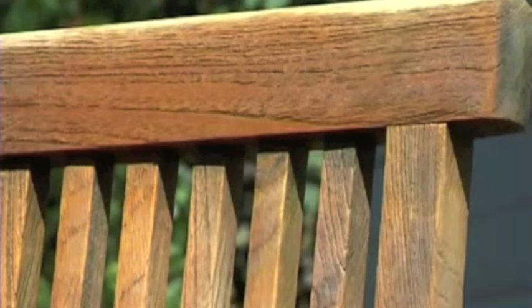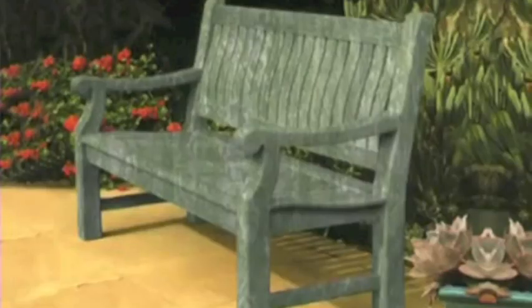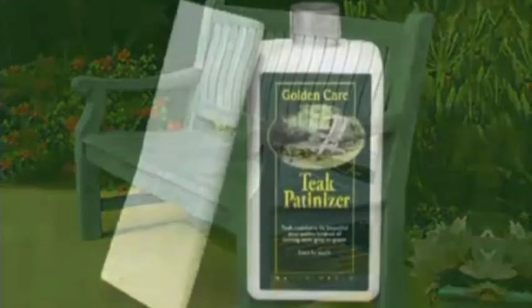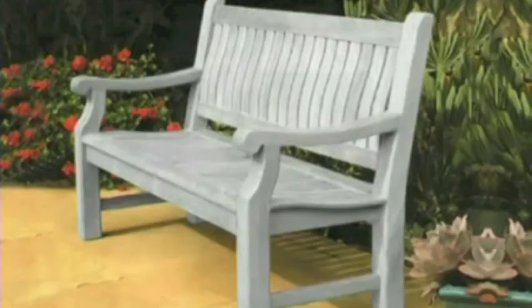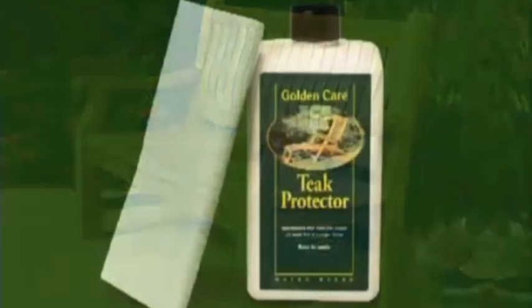Allow the teak furniture to dry completely and then decide how you want it to look over the next few years. Dark grey: do nothing — the weather will do it for you. Light grey: use teak patiniser. Grey white: use teak whitener. Light golden brown: use teak protector.